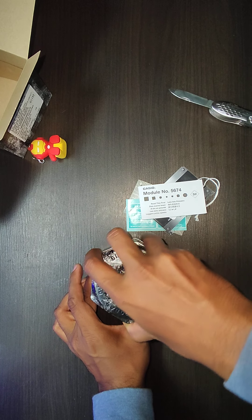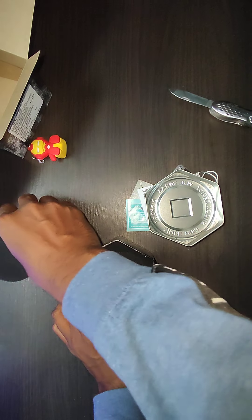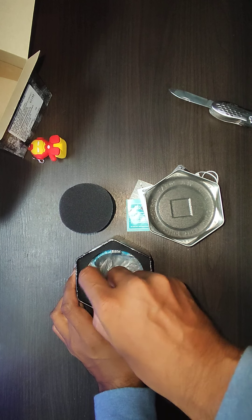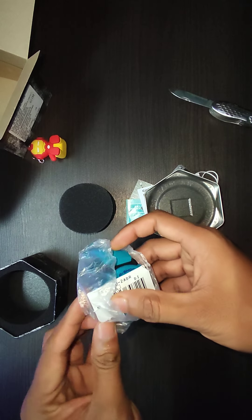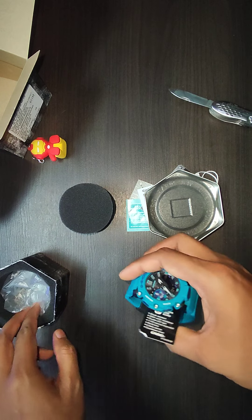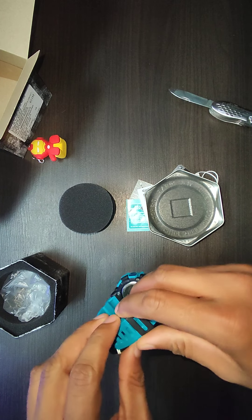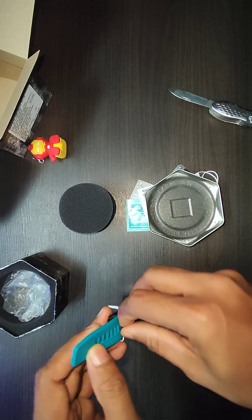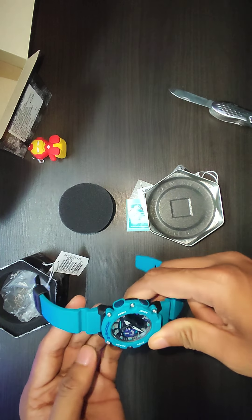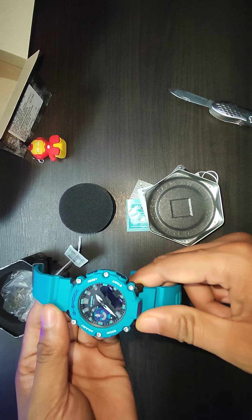There is a thin sponge to protect the watch. The wrapping should be improved a bit — I'm not sure if I'm getting a model which was sent to someone else earlier, so that's why there isn't much wrapping on this watch.